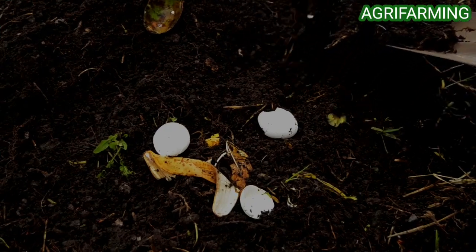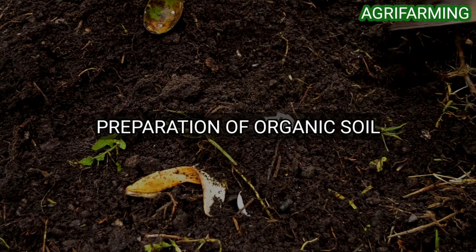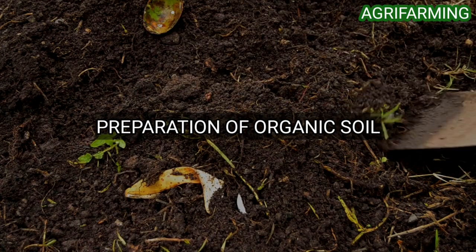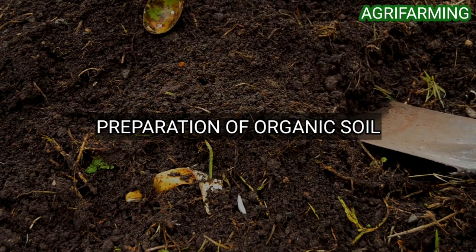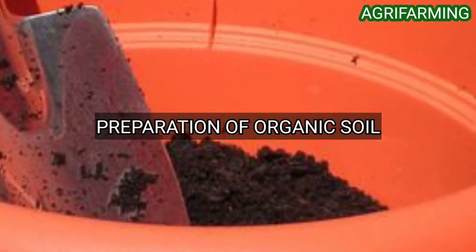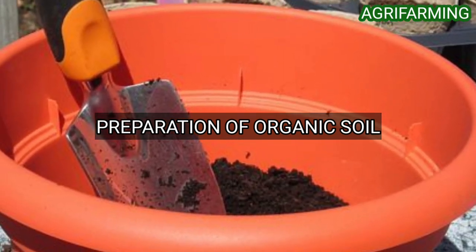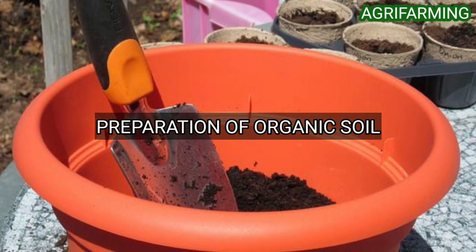The first step is preparation of organic soil. Cucumber plants require a planting site in full sun and even soil moisture. Mulch around plants to prevent soil from drying out between watering. Fill your container three quarters full of high quality, well-drained soil mix or potting soil. Don't use regular garden soil as it is dense, slow to drain, and may contain pests and diseases.